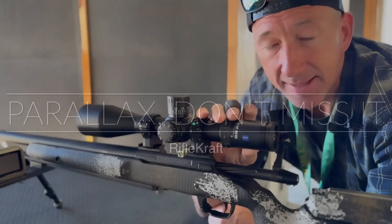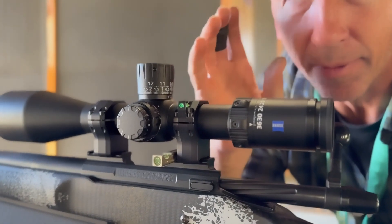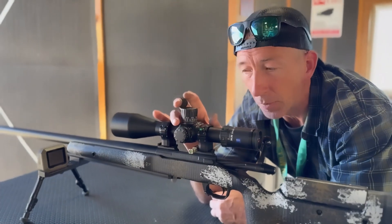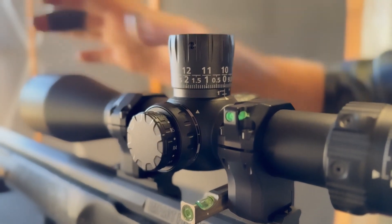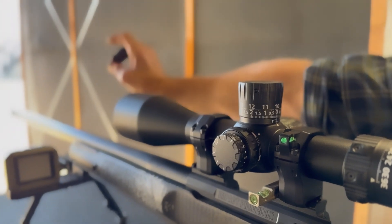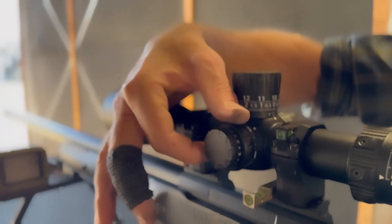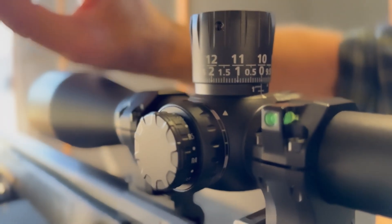With high-end glass like this Zeiss, the glass quality is so good that you can get a clear image and have your parallax off. Parallax isn't just a focus knob — it focuses not only the image but the reticle, and they need to be aligned so that where the reticle is is where it should be on the target. If you wiggle your head and the reticle moves on the target, parallax is off.